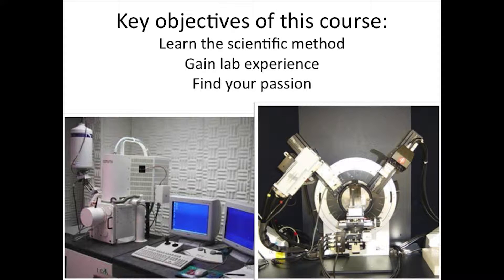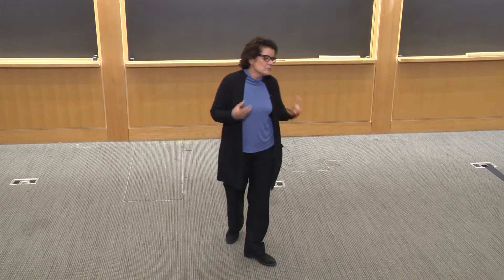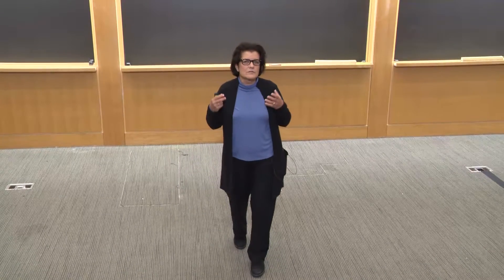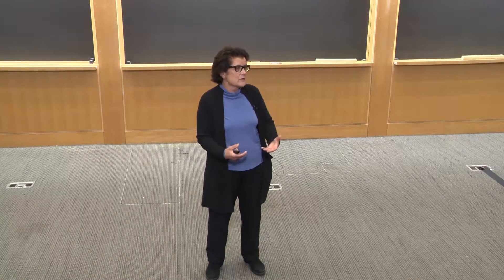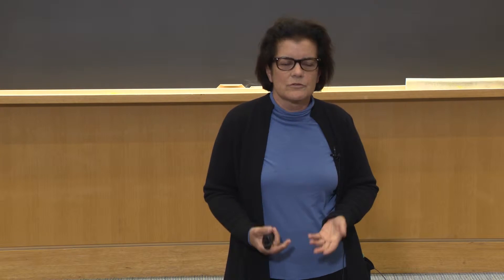The key objectives of this course are really to help you learn the scientific method — taking some of the knowledge you have and putting it into action. It's about having ideas or aims, formulating a hypothesis to test. You observe something, you want to understand why it's occurring, you formulate a hypothesis, you develop a set of experiments, and you set out to do those experiments. In that process, you're learning the kinds of equipment and experimental techniques used in a research laboratory.